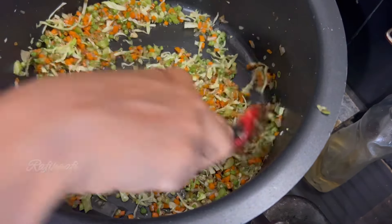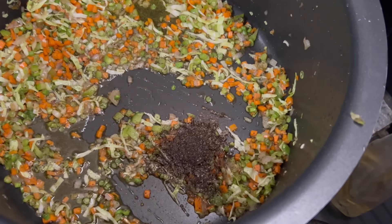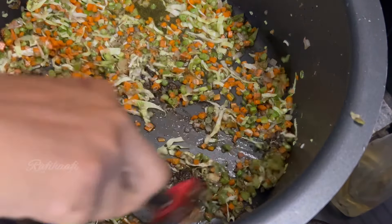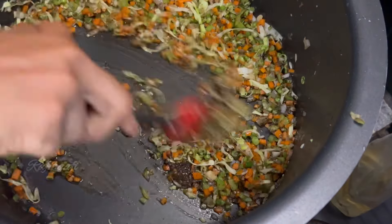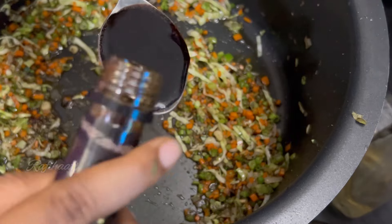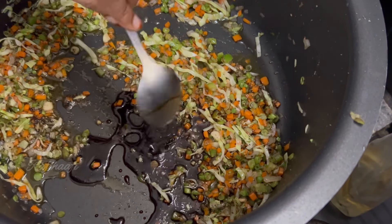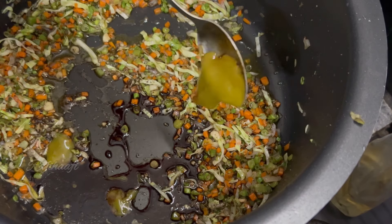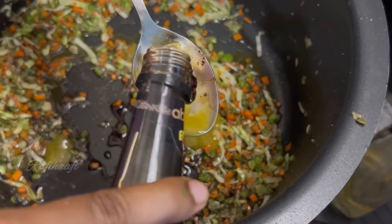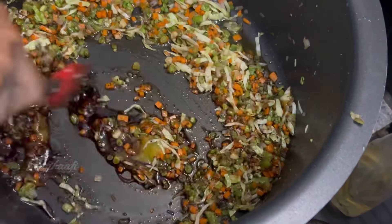We will mix it in 2 tablespoons. Then 3 tablespoons of soy sauce. I will mix in the chili sauce and mix it well.